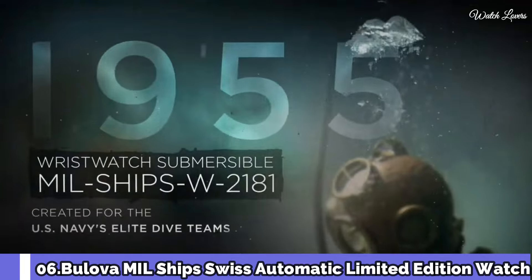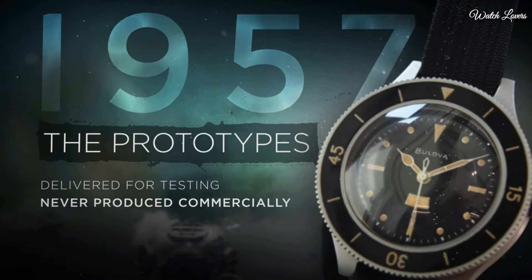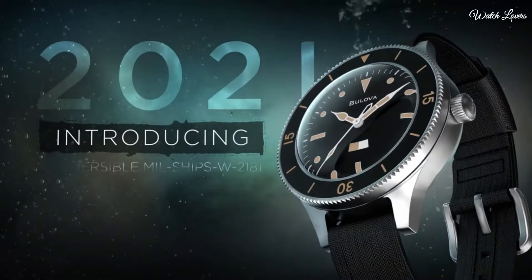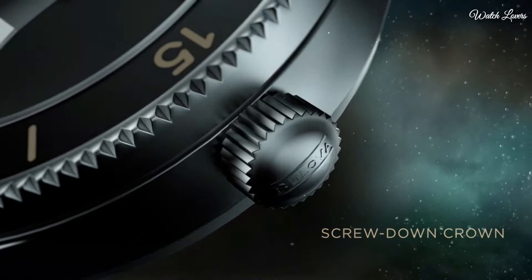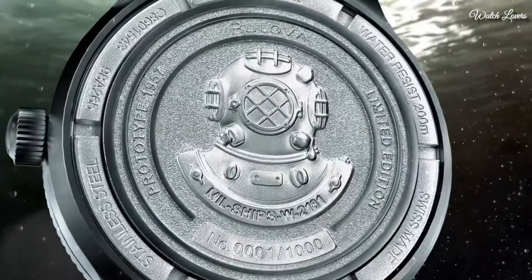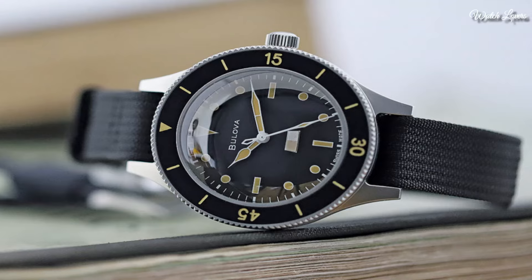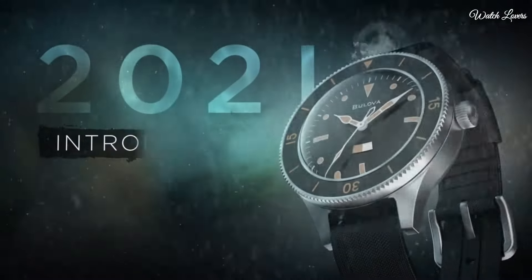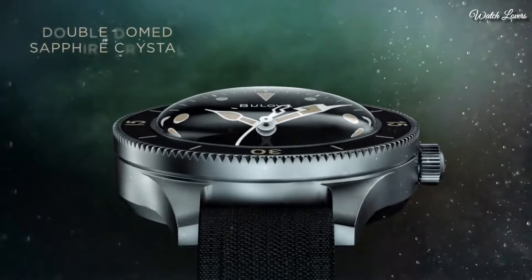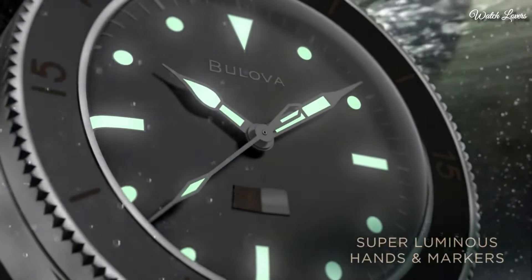Number 6: Bulova MIL Ships Swiss Automatic Watch. It is based on a prototype that was never commercially launched, making 2021 the first time watch enthusiasts could own this luxury timepiece. Inspired by a timepiece developed for the US Navy, it features a unique paper strip on the dial that indicates if moisture has entered the watch, changing color should water resistance up to 200m start to fail. The top ring only rotates when pressed down. Stainless steel case, 41mm diameter, 15.1mm thickness. Functions: 3-hand automatic calendar, mechanical movement.